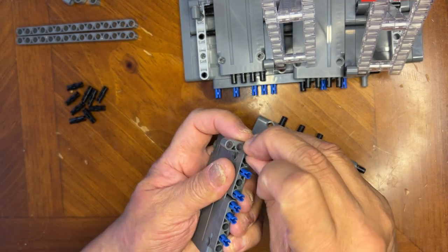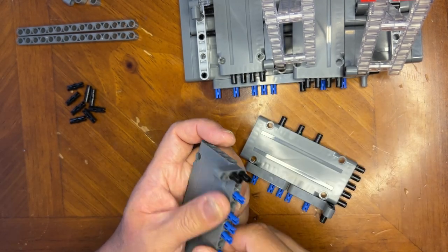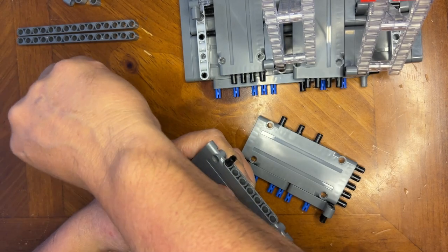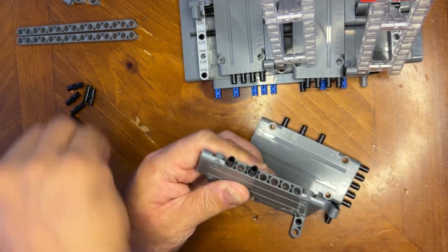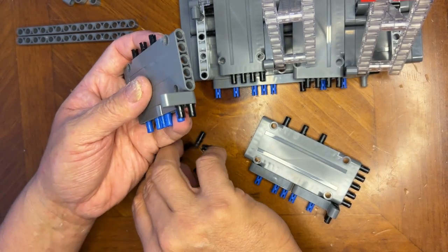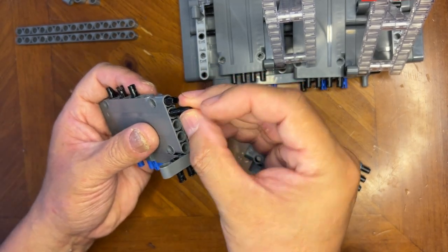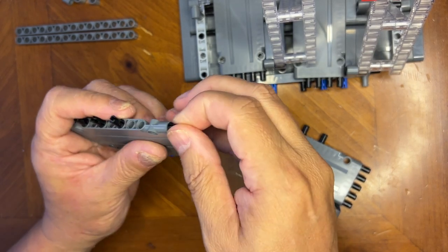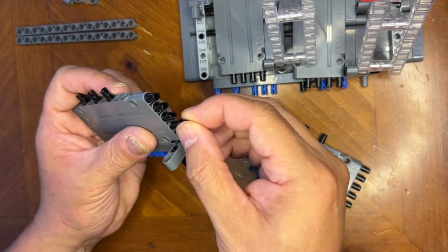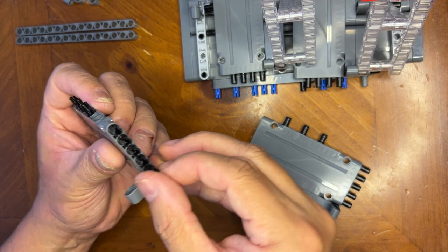Two here, like that. From the back on this side I need one, two, and a third one just like that, and then I'll fill in the rest. There's one — I'm just going to fill in all these positions because this one's going to be different than the other one was. That one goes like that, that goes like that, this one goes like that.